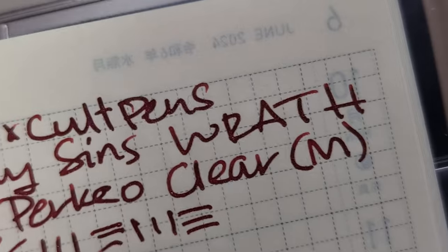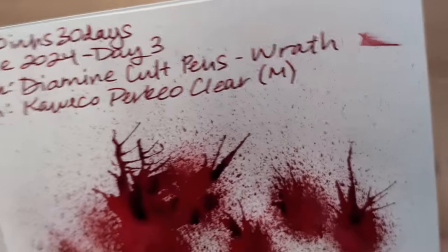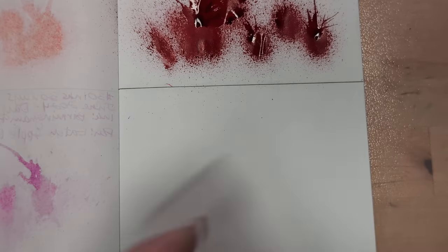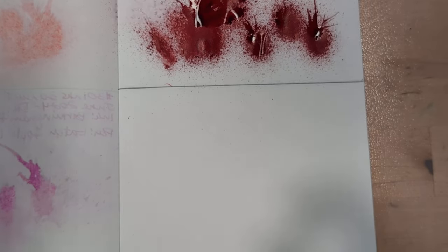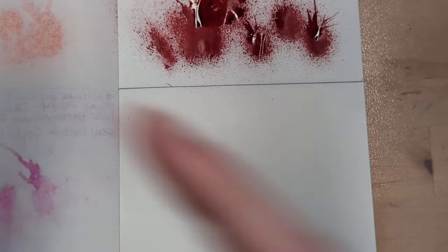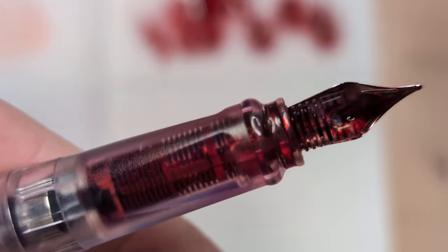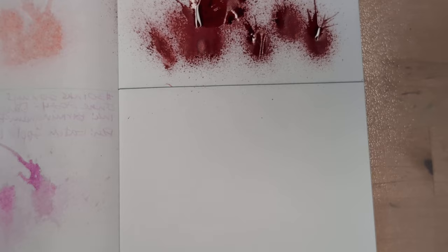I don't see it though. Truth be told, I don't know if I'm even seeing the shimmer. Are you? Hmm, do we see shimmer in here? Well, there's hardly any ink in here, so that's a thing. I'll probably have to put more ink in, but I don't even see any shimmer. Hmm. C'est la vie.